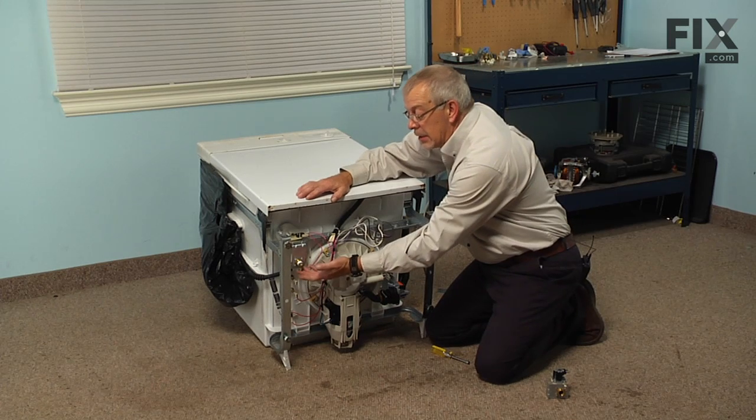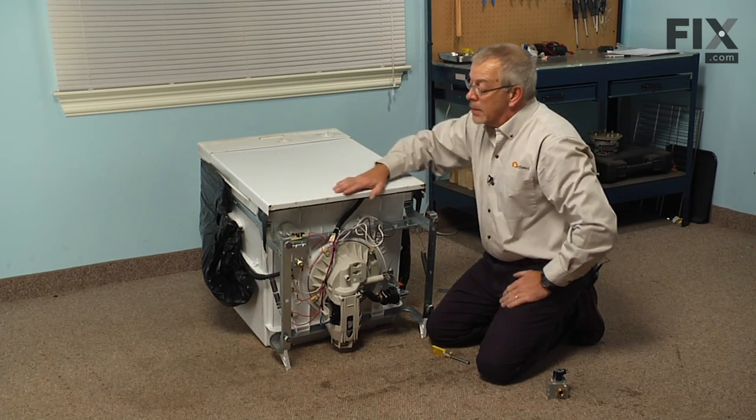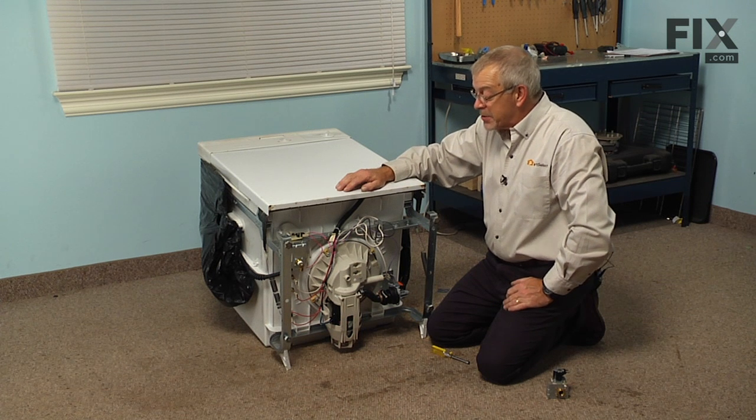Now we can reconnect the inlet water supply, the power, put our access panel back on, and our repair is complete.